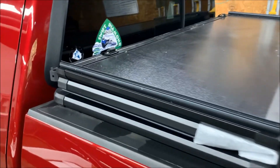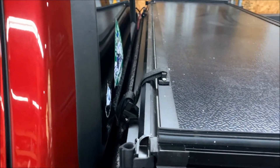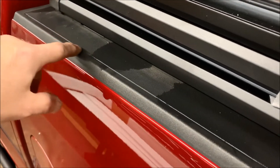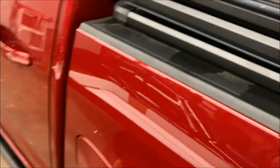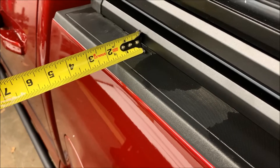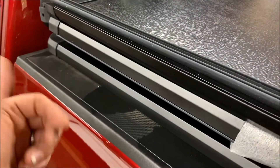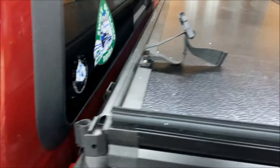We have the cover up there, not clamped down, sitting against the back of the bed. We want to make sure it's centered. On the Colorado there's a nice witness line on the cap, so we take a tape measure and measure the distance between the cover and that line and split the difference. Right now it's about an inch on the passenger side and an inch and a half on the driver's side, so I need to move it a quarter of an inch my way.